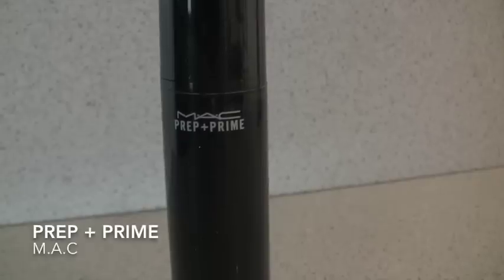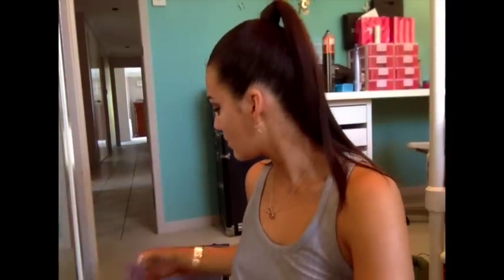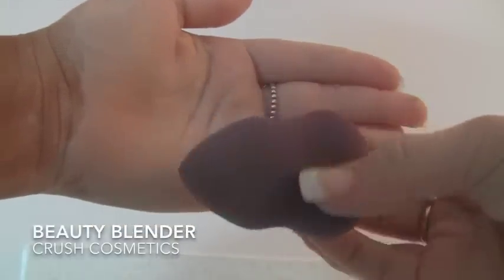I've got my Mac prep and prime on my face as you can see. I just rub that in. I then took my anti-wrinkle concealer from Models Prefer and highlighted the areas of my face that need to be highlighted — basically on the tip of the nose, under the eyes, on the chin, and on the top of the forehead.